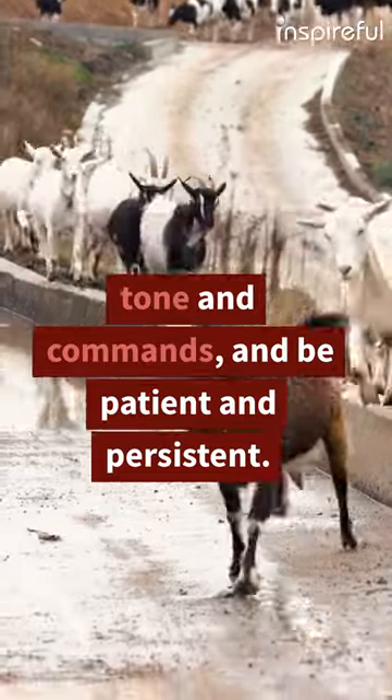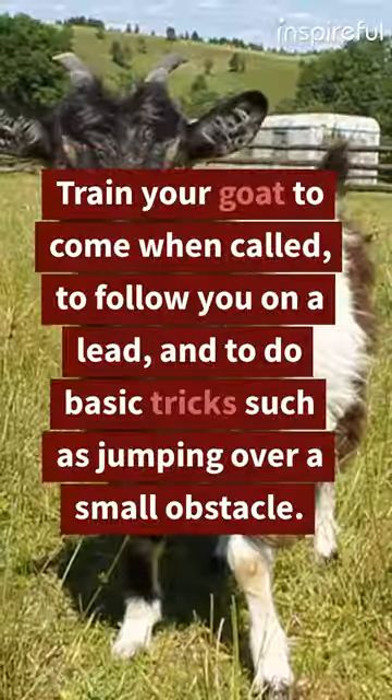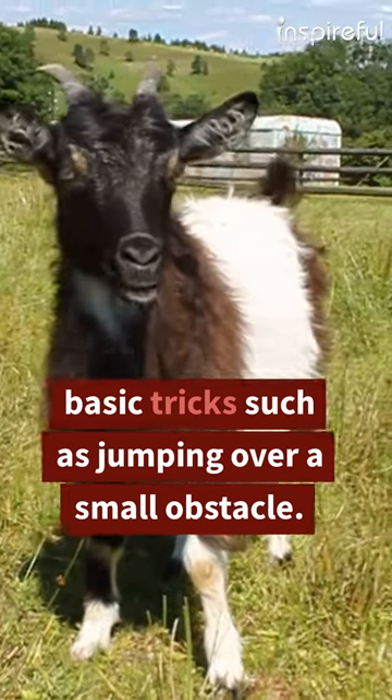Use a consistent tone and commands, and be patient and persistent. Train your goat to come when called, to follow you on a lead, and to do basic tricks such as jumping over a small obstacle.